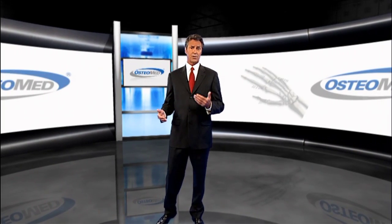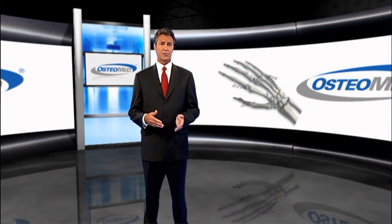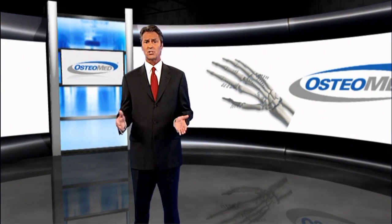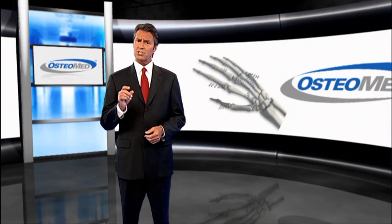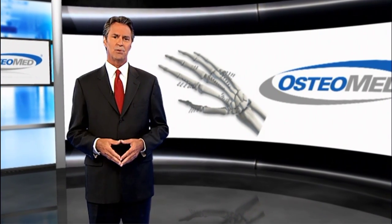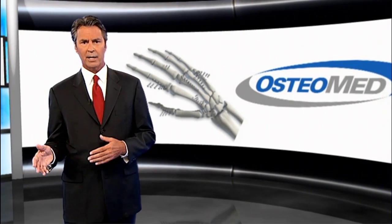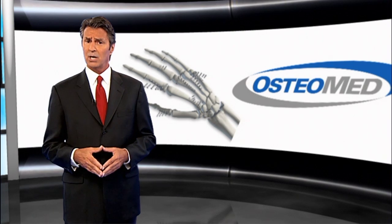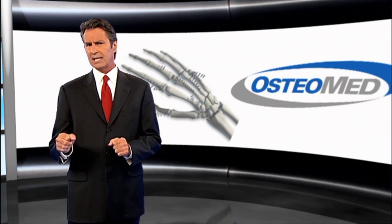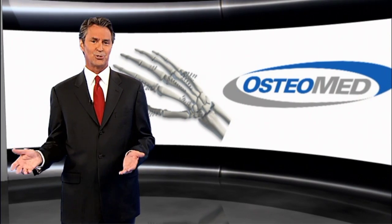The rapid evolution of internal fixation for the hand has led to the debate between locking versus non-locking plates for fracture fixation. This debate may have finally been solved by simply compromising on the best of both. Hybrid plating takes advantage of both locking and non-locking constructs, which helps to increase strength and stability, which is why it's being utilized by surgeons for fractures at the hand.